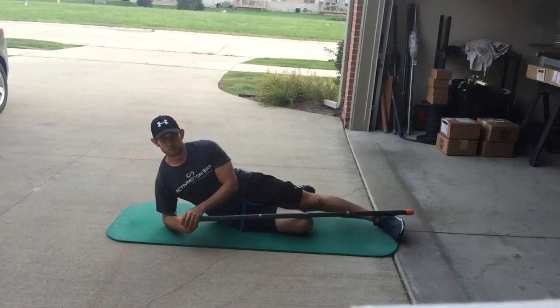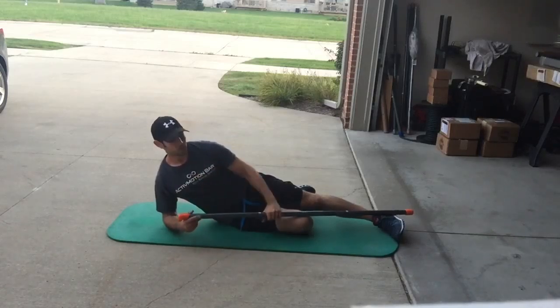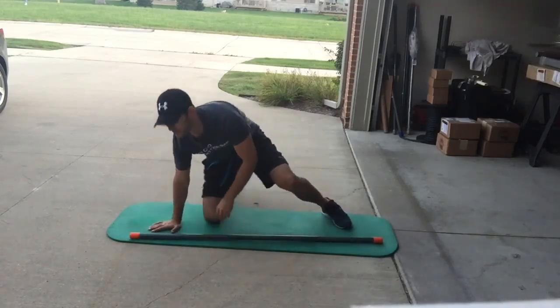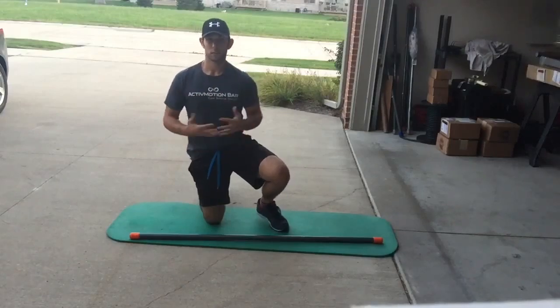Hopefully these movement patterns give you a better idea of what to do with your athletes. We always encourage integrating the active motion bar into ways you're already using standard static fitness tools, to get that really dynamic, unique stability requirement to take place.